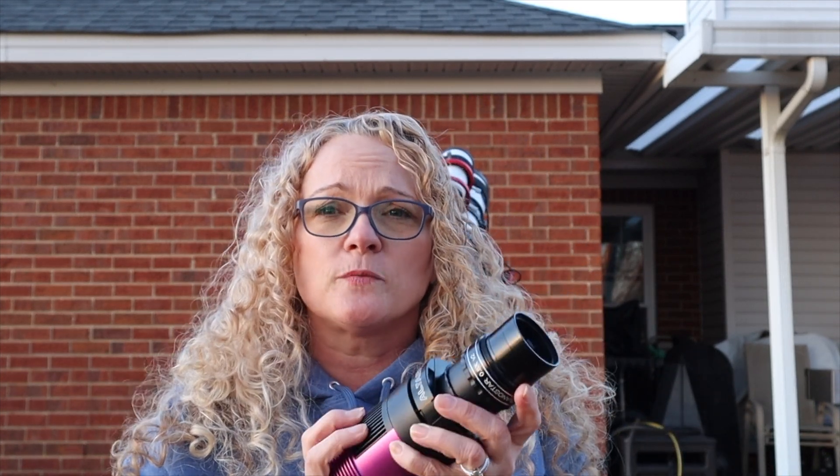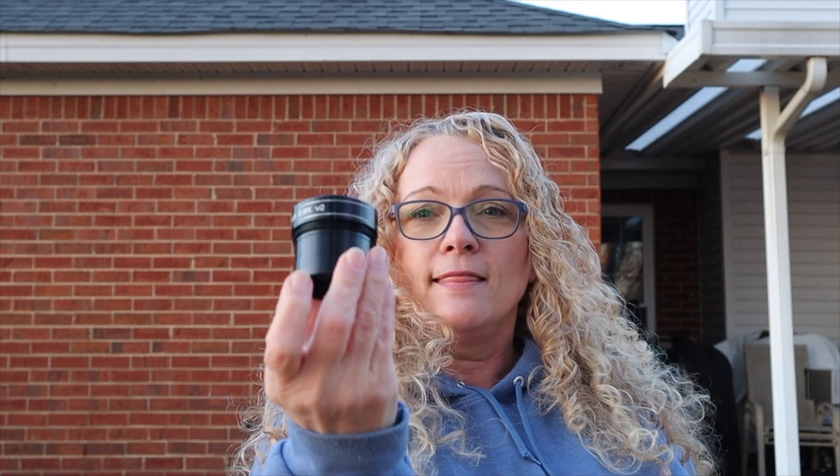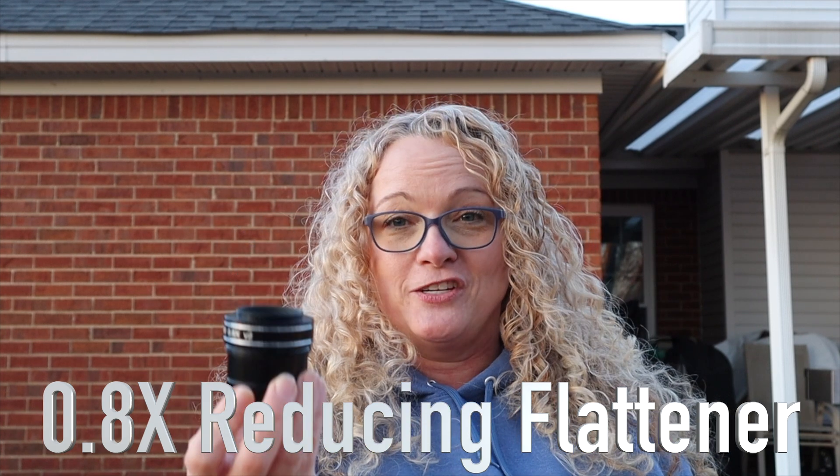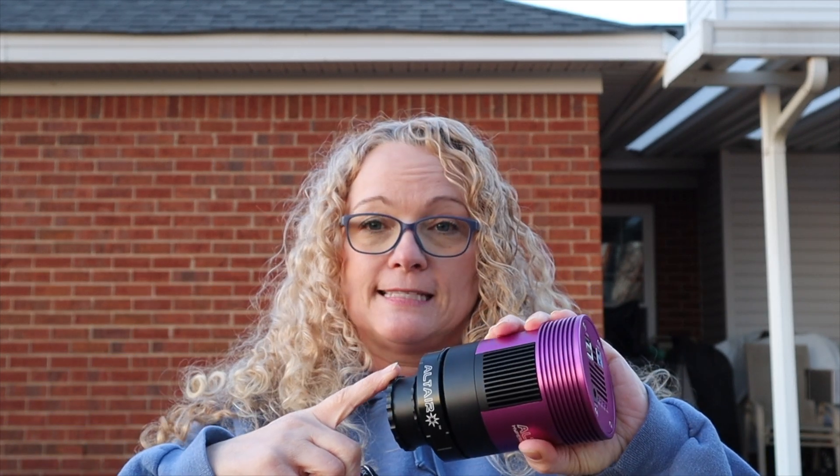Let's talk about back focus. The back focus amount is extremely important so you can get nice sharp stars in the corners and in the middle. Without the proper back focus distance you'll get little streaks going in on the corners — the streaks go one way if you've got too much space and another way if you don't have enough. There's a visual way to figure out where your back focus is, but let's do the mathematical way because I love math. This 8x flattener reducer needs 64.5mm of back focus — that means from the top of this flattener where it connects to the camera I need 64.5mm of distance.